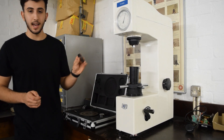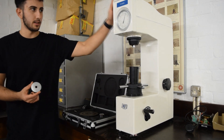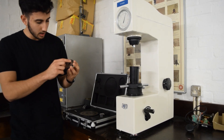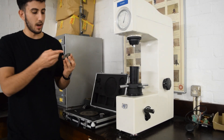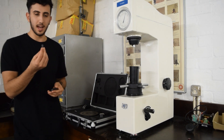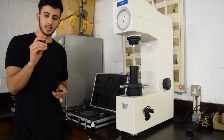A material like mild steel is used as a calibration test piece to check that the machine is in order and is up to calibration. It's got numbers written on it that specify its actual hardness. Since this is mild steel, we'll be using a Scale B indenter with a steel ball.